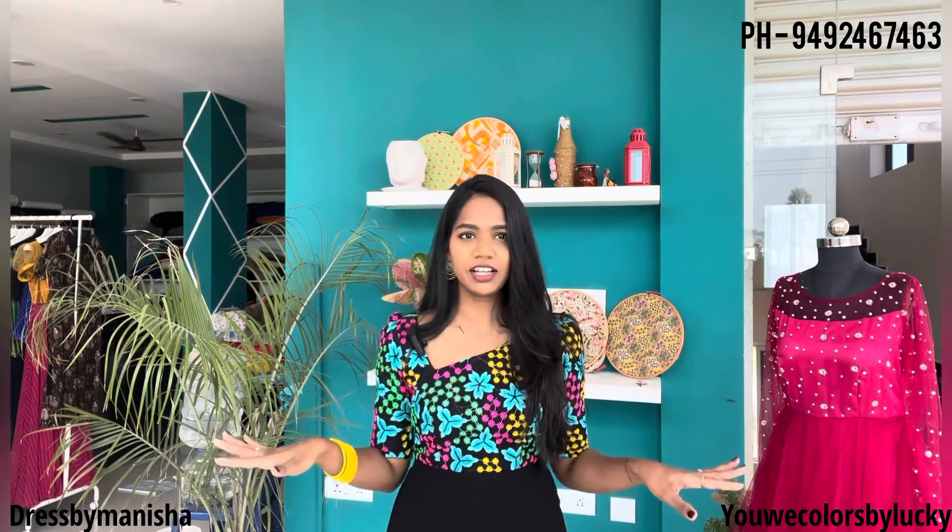Hello everyone, welcome back to our channel. Lucky Me says today. Today's video is the first newbies festive collection.